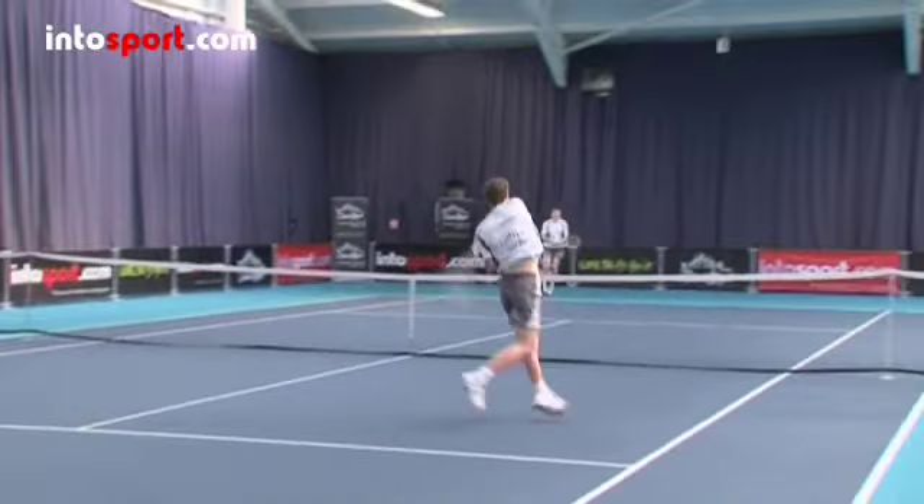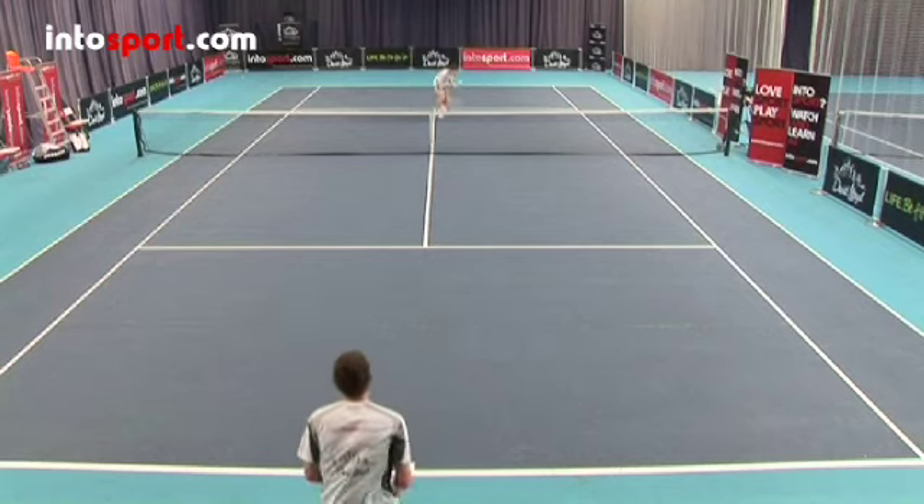These scenarios are covered in the Forehand Volley Guide, so if you haven't already watched it, you can watch it next.